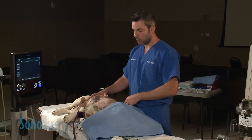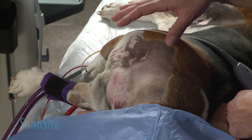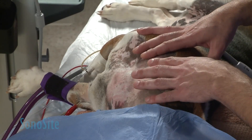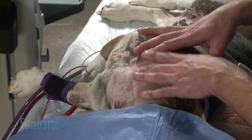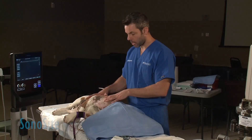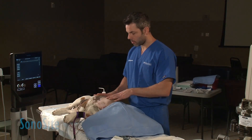Even the scapula will be blocked this way. A little bit of the skin over the scapula, though, in the cranial portion is actually innervated by C5 roots, so you might need to also do a paravertebral block at C5, depending on how cranial and dorsal you're going to come with the procedure.